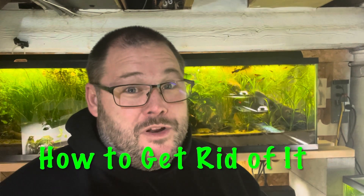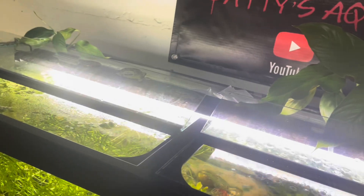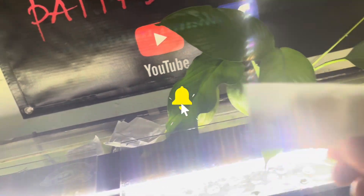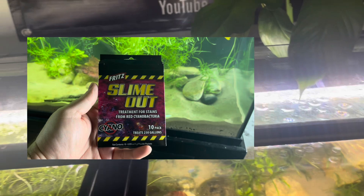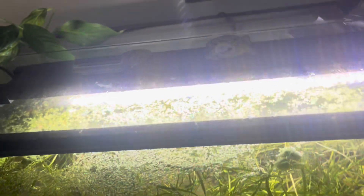Now that we've talked about what it is and how you maybe got it, let's talk about how you get rid of it. I'm using Fritz's Maracyn. It is for bacterial infections. Any of the medications used for that will work because they all have erythromycin within them. I haven't used Fritz's Maracyn before, but I've used API's erythromycin before and been successful. Fritz also carries a Slime Out which is geared specifically toward cyanobacteria, which I have used in the past and it worked. The directions are to put one packet of medication for each 10 gallons of tank water.